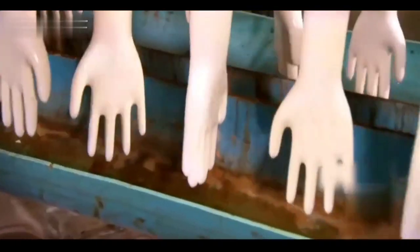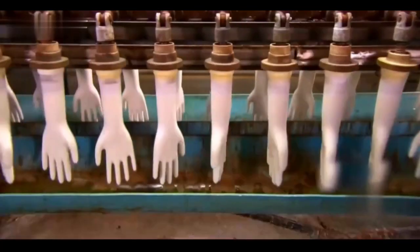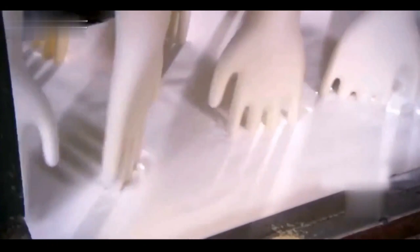At this point, the cleaned glove molds are sent on a conveyor belt to air dry, shaking off any residual moisture on the molds by rotating them, followed by solidification for the molds.